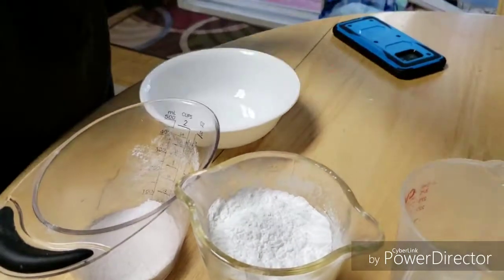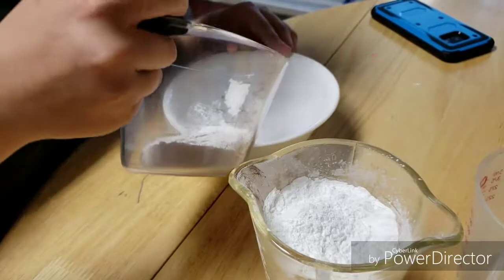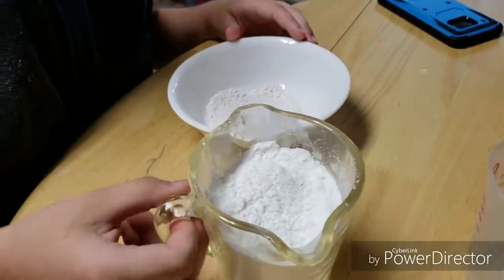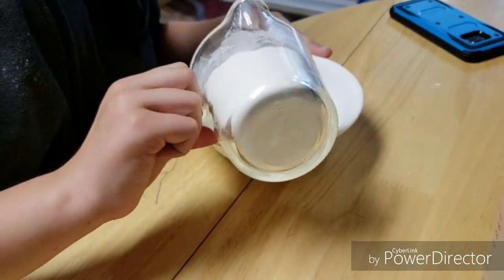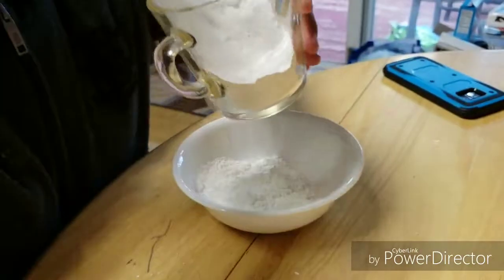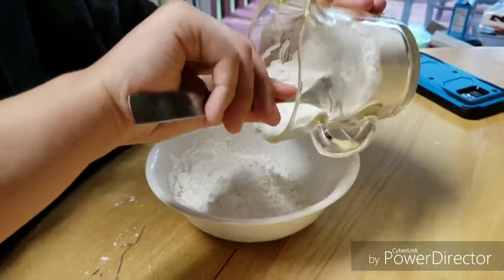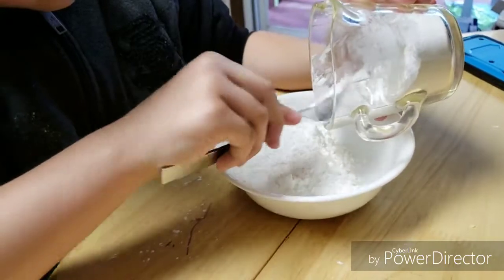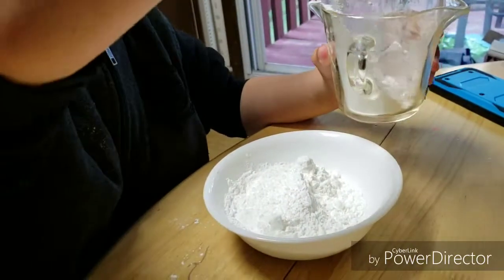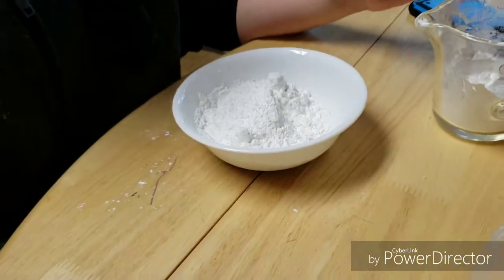So now we're going to add our pudding, then we're going to add 1 and 1/2 cups of cornstarch. Where's the fork? Technical difficulties. It still works.